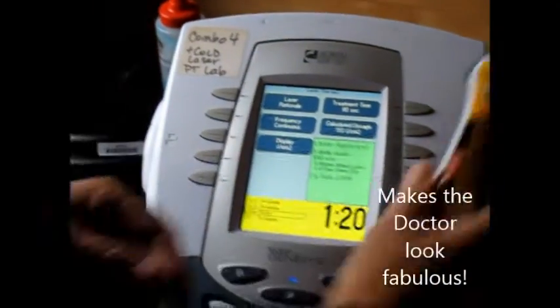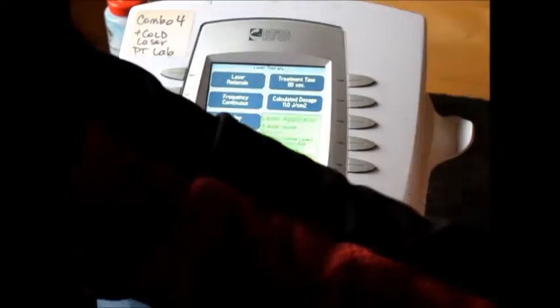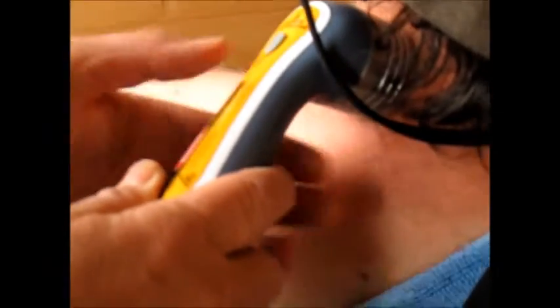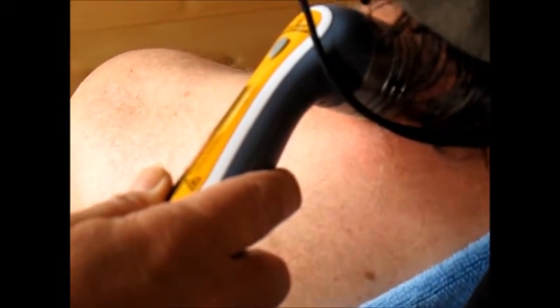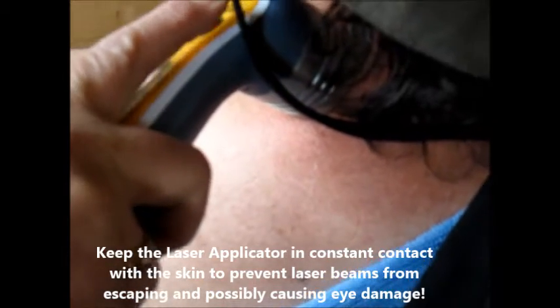Now I'm going to be doing the laser here. Arthritis was what we were treating, so I'm going to place it right where his arthritis of the neck is. Now you're going to see there's a lot of red coming out. I have to keep a good surface contact because if I pull away it could come off. So here we go, I'm going to hit start.